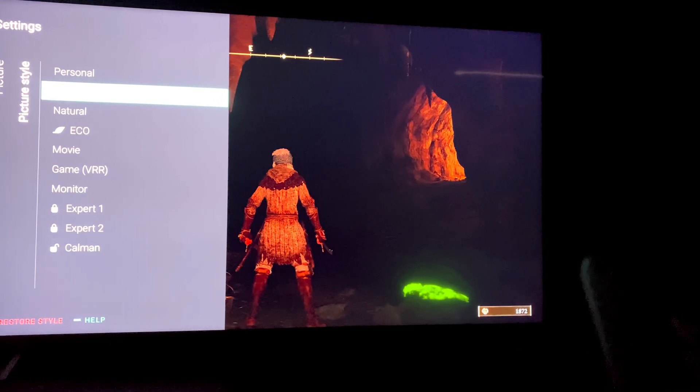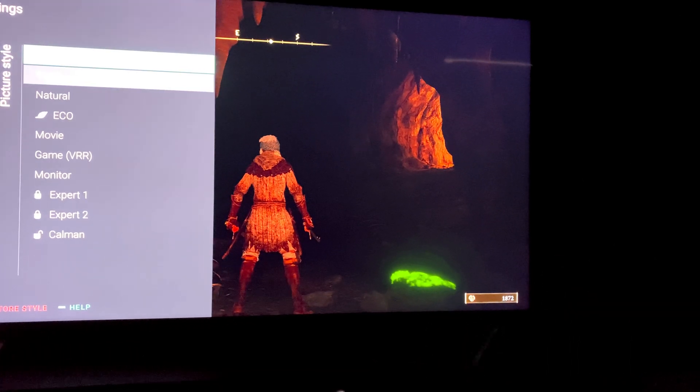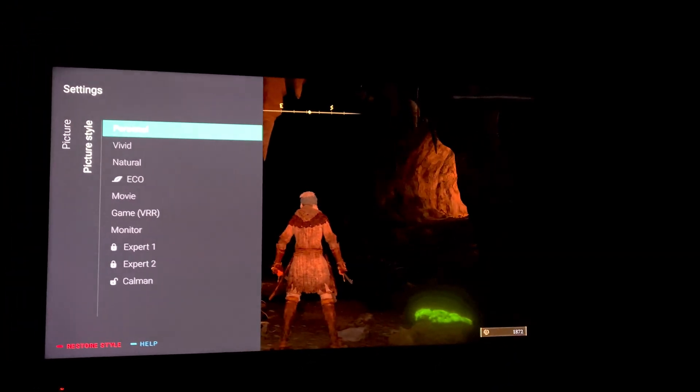So normally before we had this looking at our TV with the old settings, and now we have this. Way better, but not perfect — it's still an LCD.